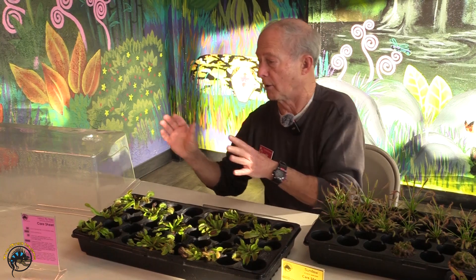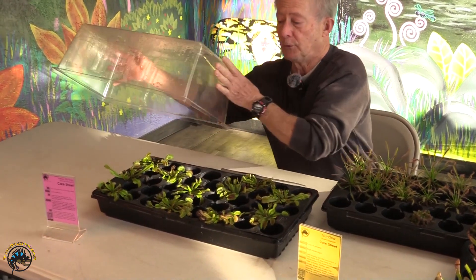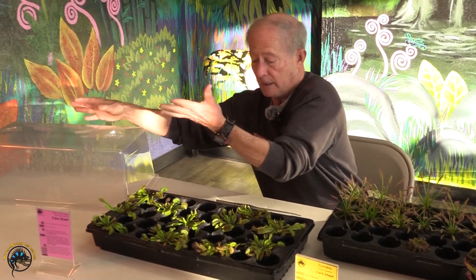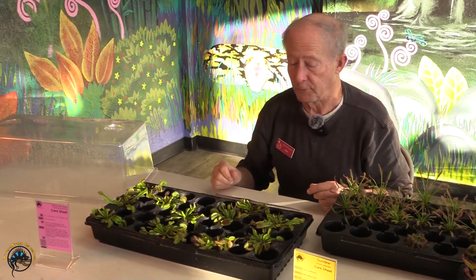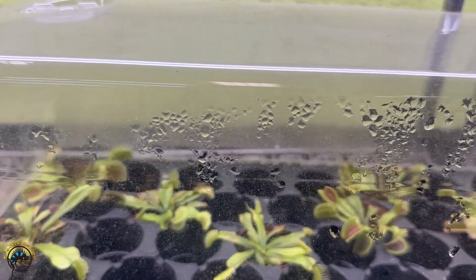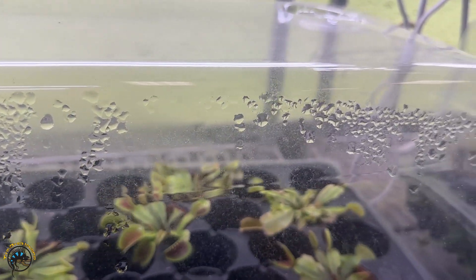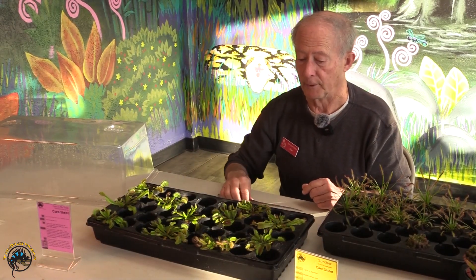One thing to consider as you walk into the shop and look at our carnivorous plants is most of them are under a humididome, and we do that to keep the humidity up. So keep that in mind if you buy one and bring one home — they like a humid atmosphere, whether you have several of them and put them under a humididome or a small cup lid, or just keep them in an area that's a little bit more humid. That's pretty important.